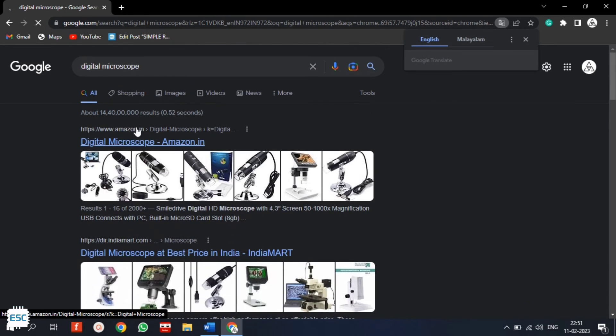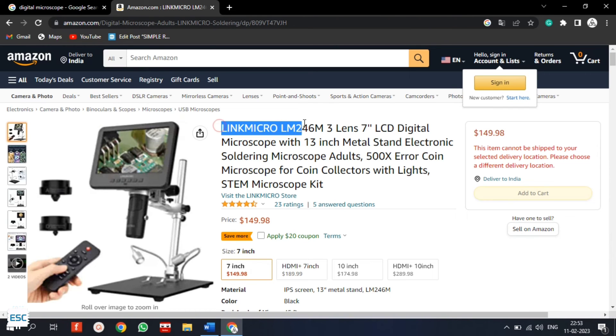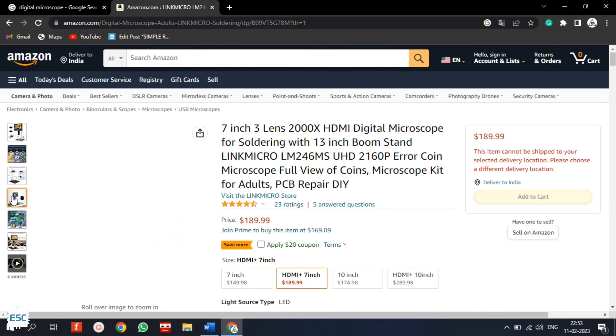A decent digital microscope is necessary for PCB designers like me. While searching for a good microscope I found this Lingmicro LM246MS microscope on Amazon. This one has a 7-inch display, an HDMI output, and also has three different lenses. The $199 price is also reasonable, so I ordered one.